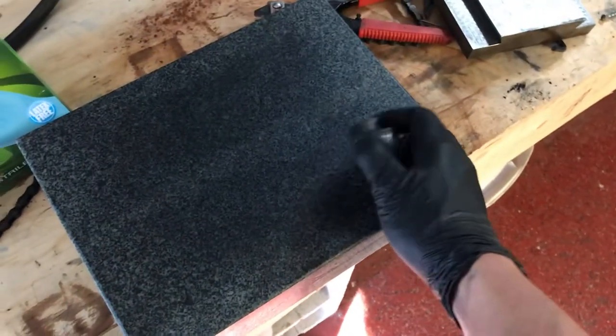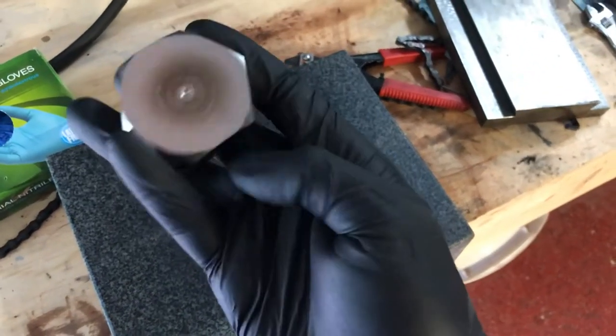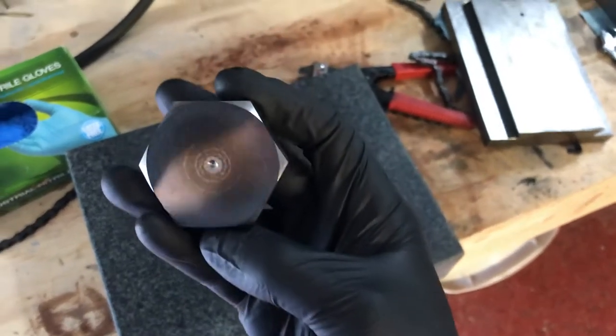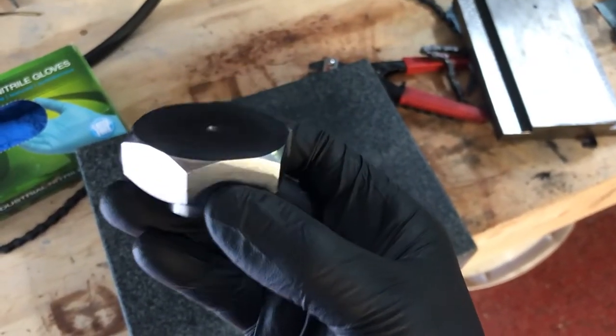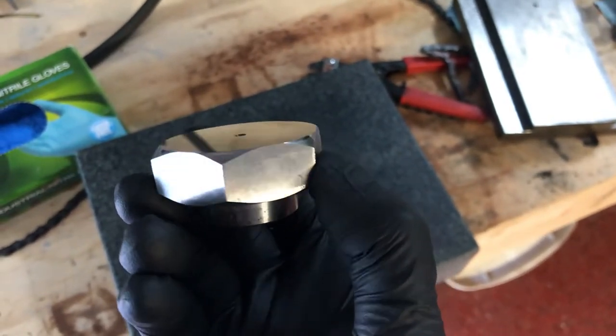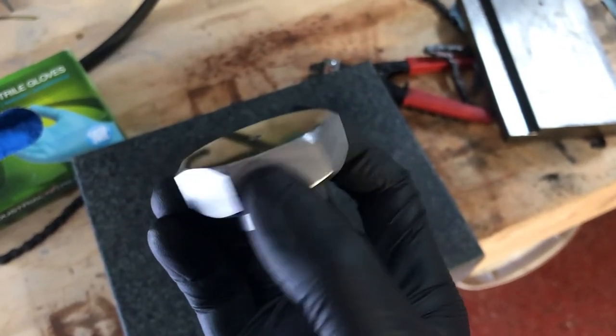I've just been working on some lapping today. I've got this little puck of mild steel that I've lapped very finely, as you can see. So I've got a very flat, very shiny surface here.